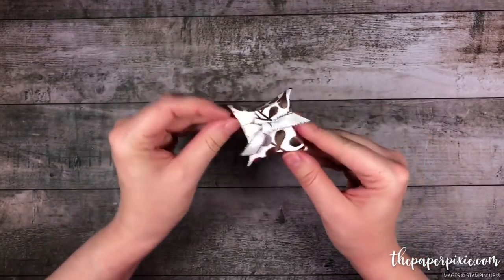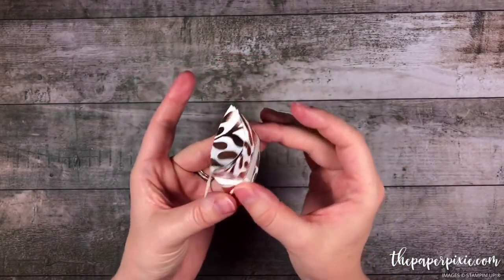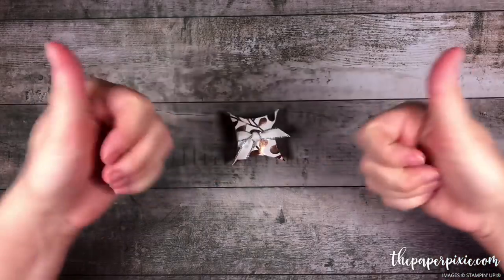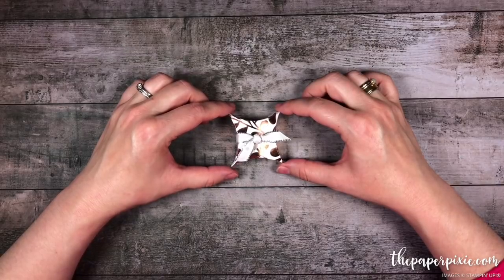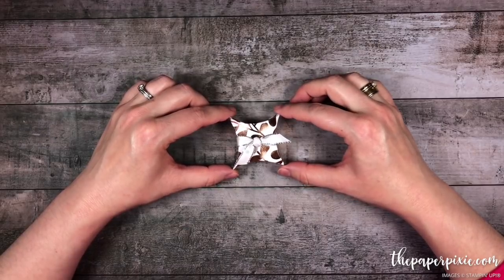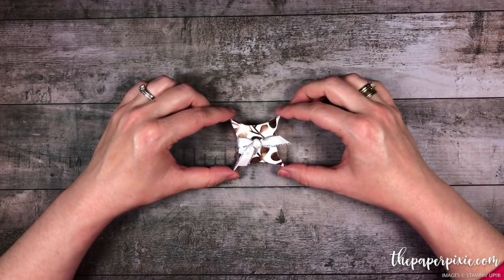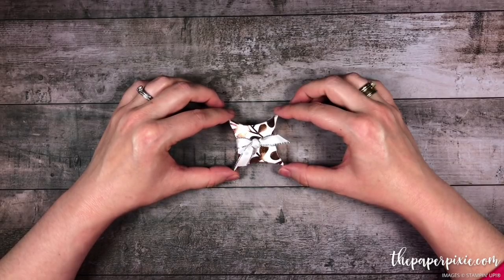Super cute, super easy, and what a really sweet treat to put on your dinner table or to give as random acts of kindness. I just love this little pillow box. Thank you so much for watching. If you enjoyed this video tutorial, please give me a thumbs up and consider subscribing to my channel. If you're interested in purchasing any of the products I used today, they'll be linked in the description. I'll also include a link to my detailed blog post. Come visit me at thepaperpixie.com where I post projects every weekday. Thank you so much — I hope you have a wonderful and blessed day. Take care, bye!